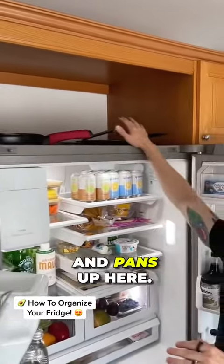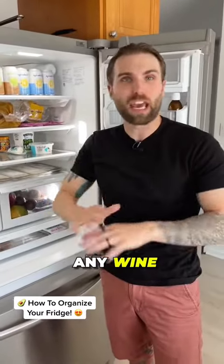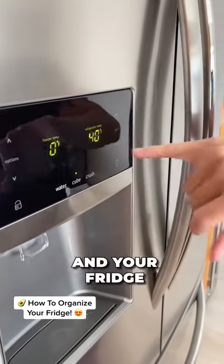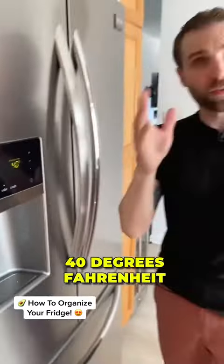The top of your fridge actually does get kind of warm, so I have pots and pans up here. If you have any bread or any wine, don't keep that up there — it will eventually spoil. Generally speaking, your freezer should be set at zero degrees Fahrenheit and your fridge should be set at about 40 degrees Fahrenheit.